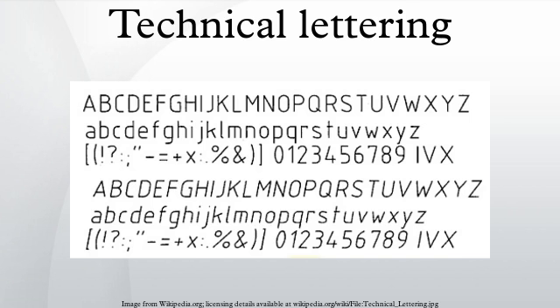Various letters are divided into a number of parts so that dimensions will be accurate. The size of a letter is described by its height. According to the height of letters, they are classified as Lettering A or Lettering B.